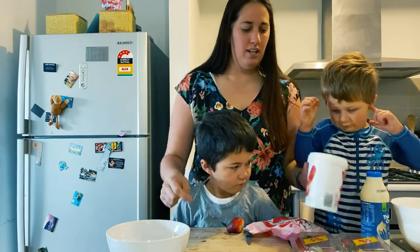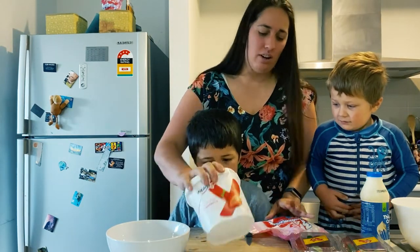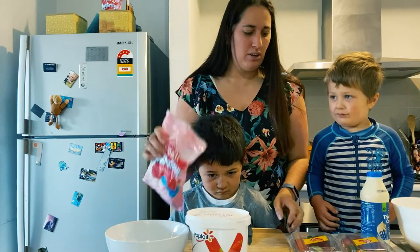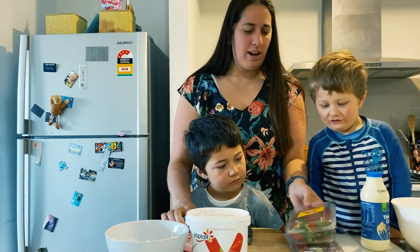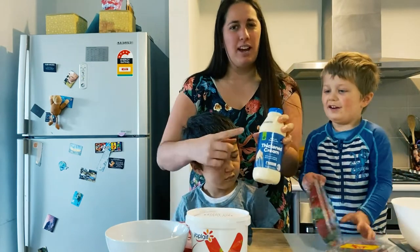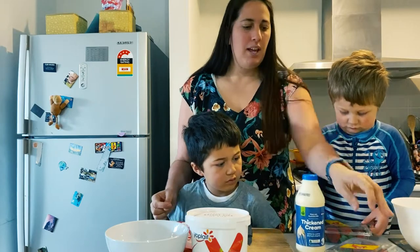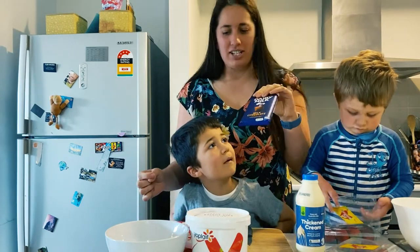First thing you need is one tub of yogurt — strawberry yogurt tastes the best, it's one kilo. A packet of marshmallows. 500 grams of strawberries, so like two of the small packets. 600 ml of cream — it doesn't have to be thick cream, just any cream that's going to whip up. And some chocolate for grating on the top.